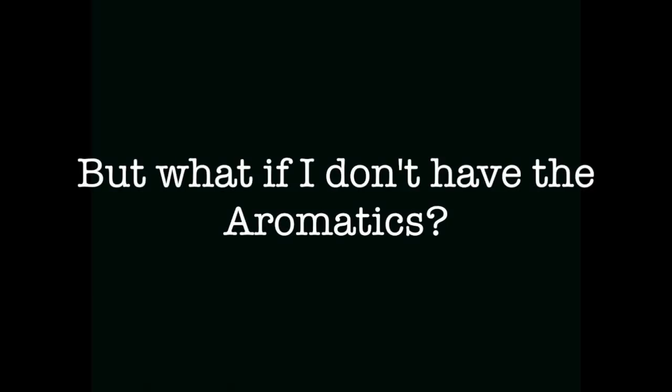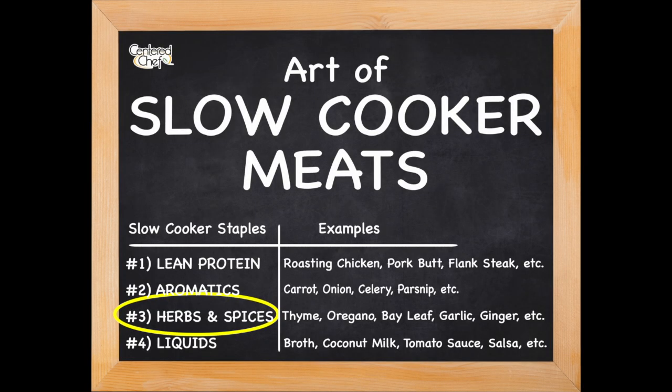Having aromatic, delicious vegetables makes the eating experience much more delightful. Maybe you don't have carrots — maybe you want to put parsnips in there, or maybe you just want to put onions and celery. The world's your oyster. Next we have herbs and spices, and we want to add some herbaceous elements.